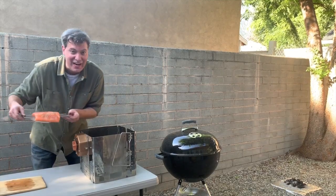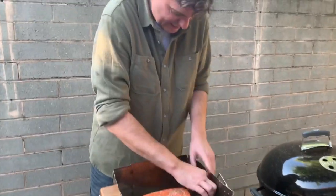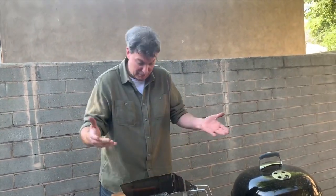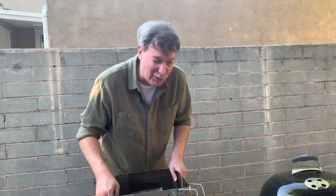Got my salmon right here. Slap this baby in, crank her on up, take off the button, and we're ready to go. Anyone can be a barbecue aficionado with a Roto-Q 360 foldable grill system.